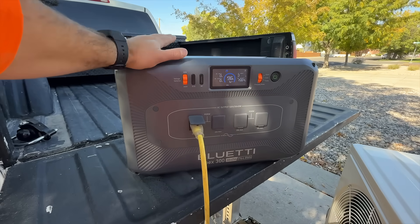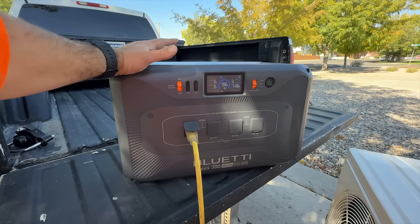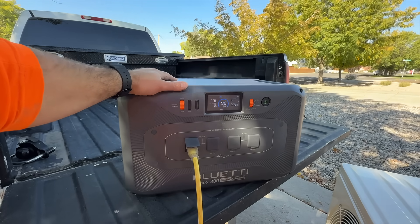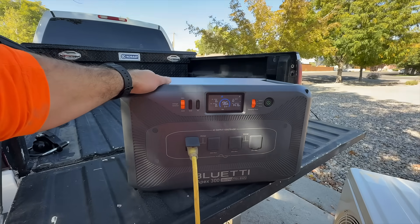One downside I've noticed is it is pretty heavy and it does not have wheels — some of the other ones do, and that's something I think they should add to this. But other than that, it's a really nice power station. You can lift it pretty easily with these handles here.